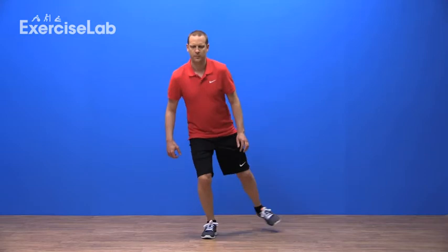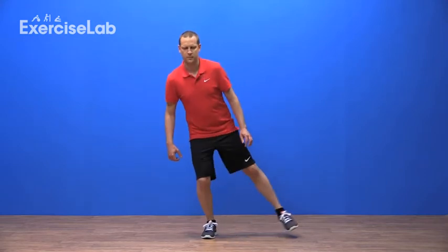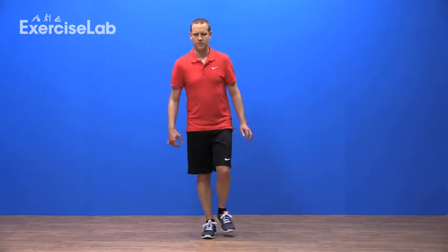If you need to, touch your foot back down at any time whilst your balance improves, eventually aiming to complete a full circuit without the need to do so.